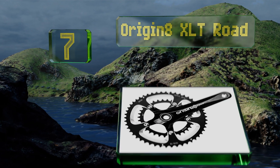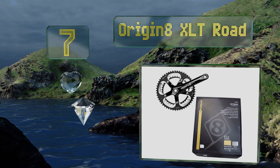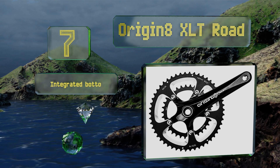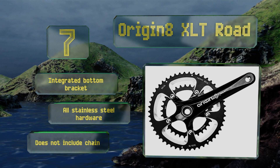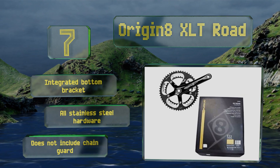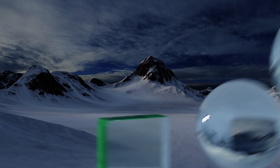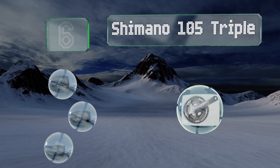At number seven, while other models are only available in one or two variations, the Originate XLT Road comes with parts in a range of proportions that make finding the right one for your setup a breeze. There are 170, 172, and 175 millimeter options to choose from, plus compact and standard sizes. It includes an integrated bottom bracket and all stainless steel hardware, but it doesn't include a chain guard.